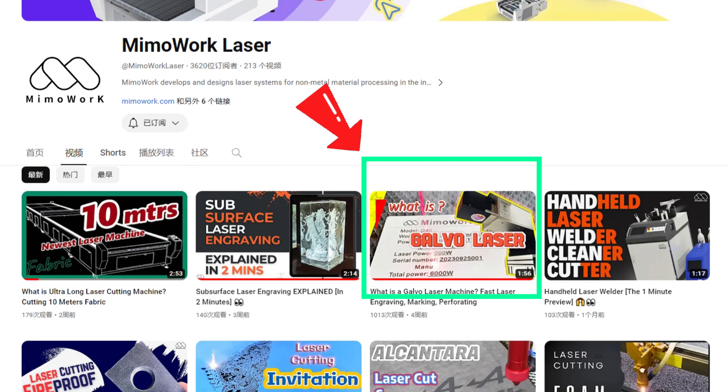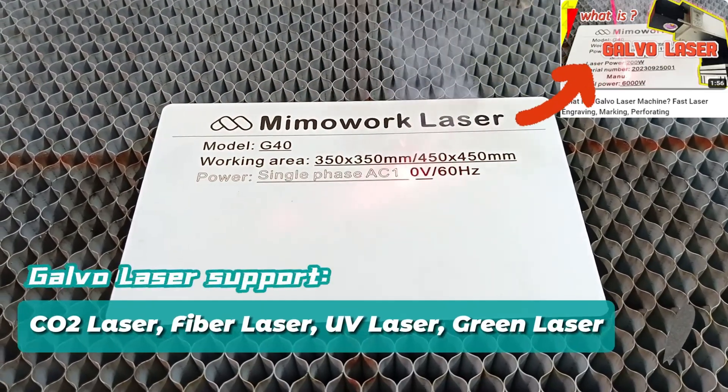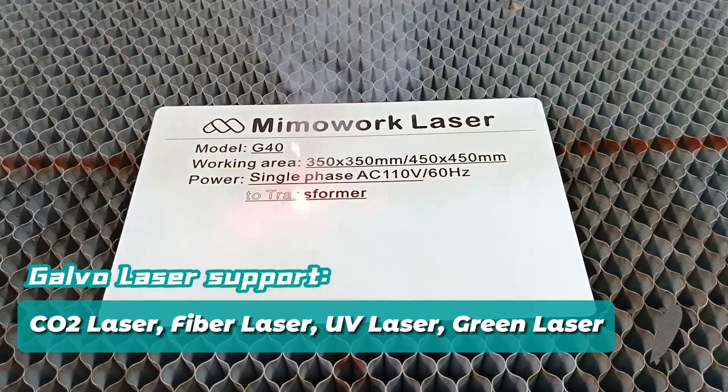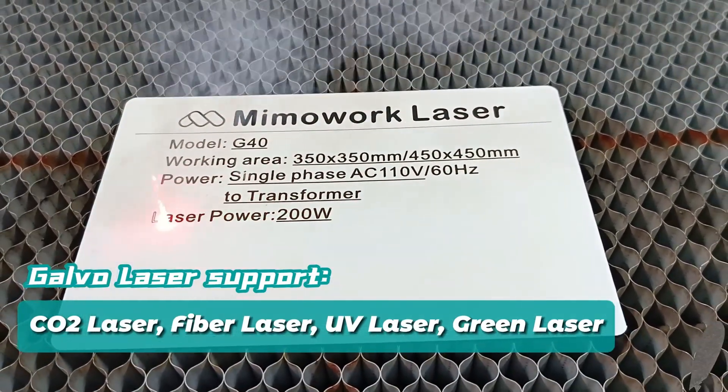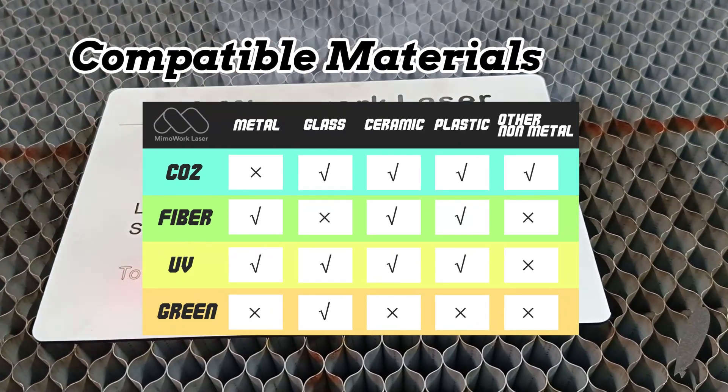Remember our last video on galvo laser types? Galvo lasers work with CO2, fiber, UV, and green laser. Here's a table showcasing their compatible materials with galvo laser.